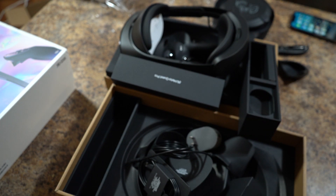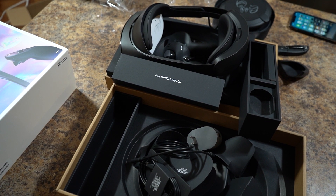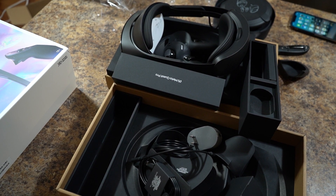There you have it. That's the unboxing. Thanks for stopping by. Make sure you drop a like on the channel and the video. Subscribe, and I'll talk to you later.